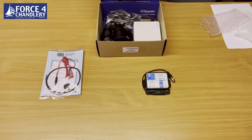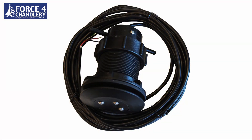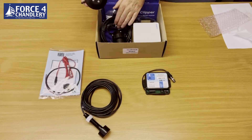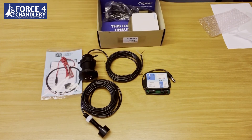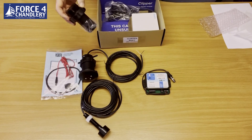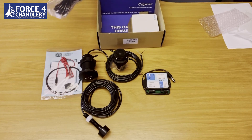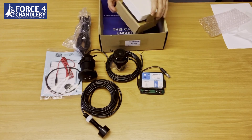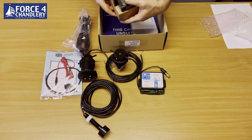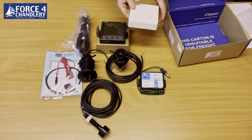There's the depth transducer and this is the electromagnetic log sensor — no moving parts to foul up. There's a blanking cap, a 5 meter cable to go between the sensor and the display, and this is the Clipper Duet display and the screen cover.